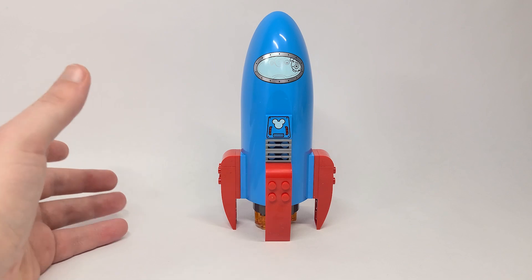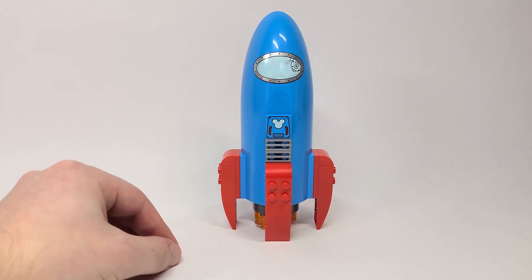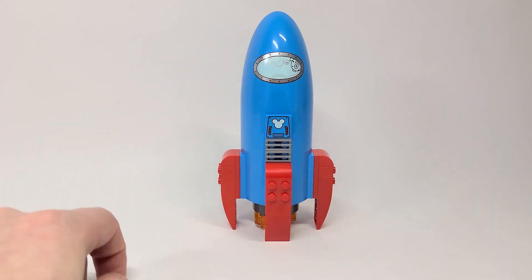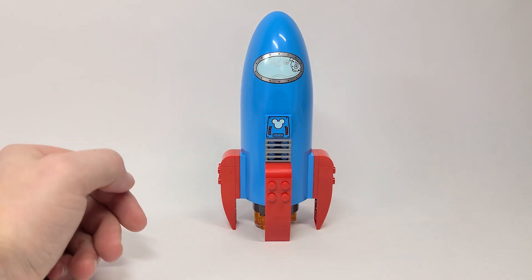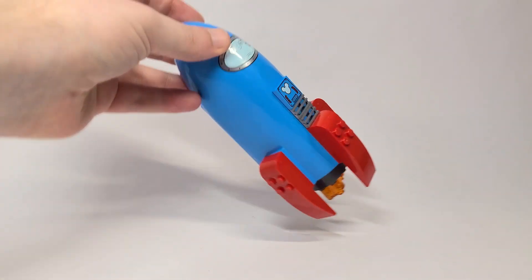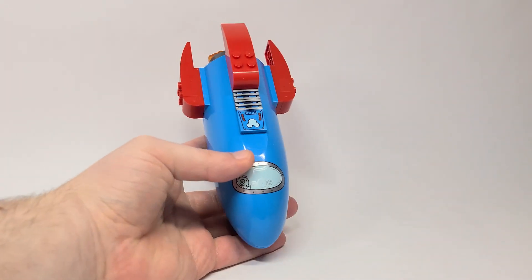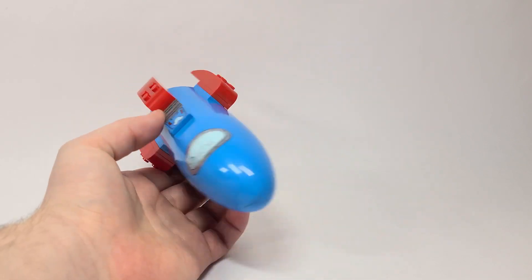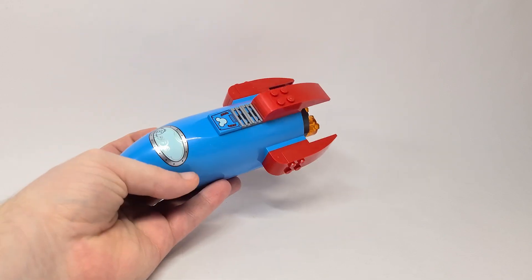So let's start with the Space Rocket. It definitely looks like an Among Us little guy — I definitely see that now. But it's very interesting. I love the little hidden Mickey there, which is a two-by-two print that looks really neat. This is also printed onto the top part of the rocket. I also feel like they could easily make a Toy Story set here with the Pizza Planet rocket look.